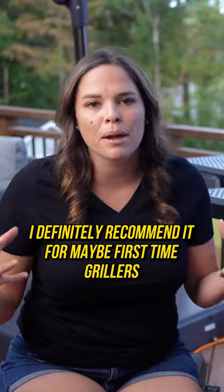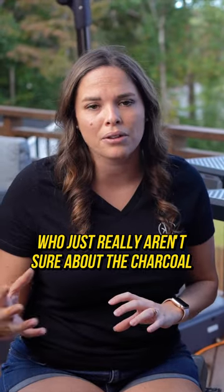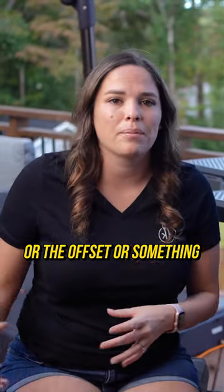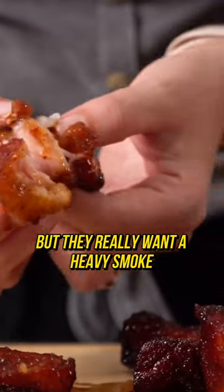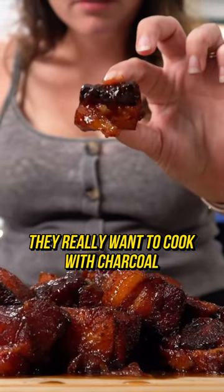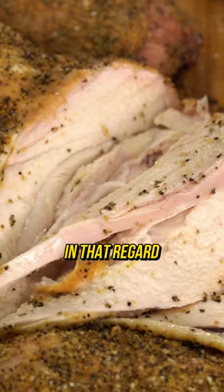I definitely recommend it for maybe first-time grillers who just really aren't sure about the charcoal or the offset or something, and they need kind of that electric model, but they really want a heavy smoke. They really want to cook with charcoal. This is a great, great grill in that regard.